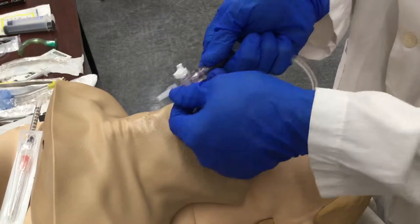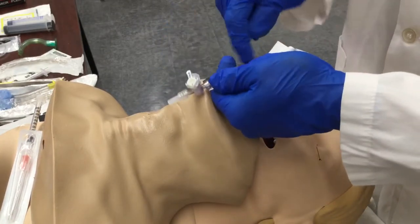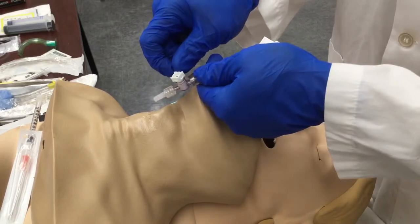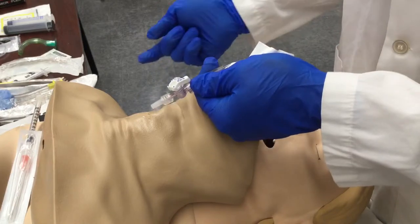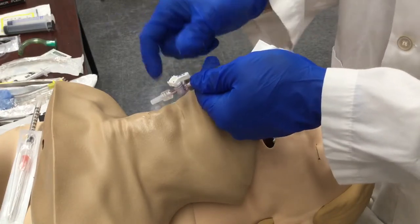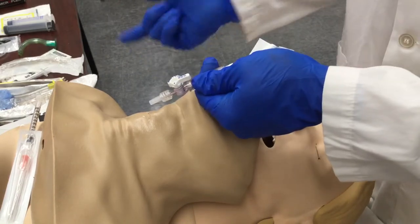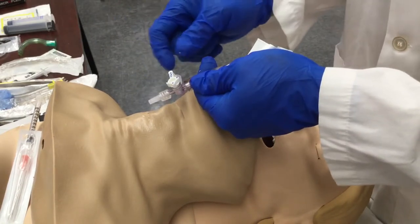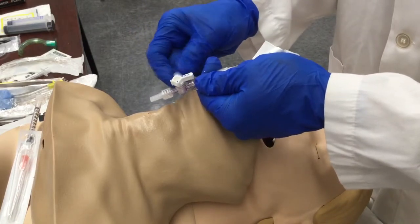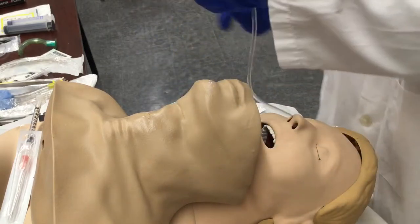Once you connect through the luer lock, you're going to allow air to go in for about one to three seconds, then release as you get the pressure to come out. It's almost a 3-to-1 ratio: in for 1001, let air out for 1001, 1002, 1003; then in again for 1001, out for 1001, 1002, 1003. You may have to take off the cap to allow it to breathe. Now this is prepped and ready.